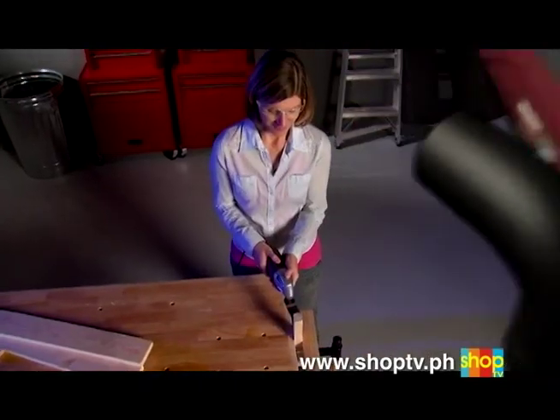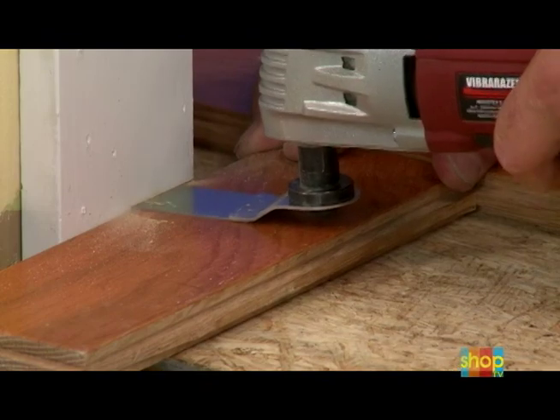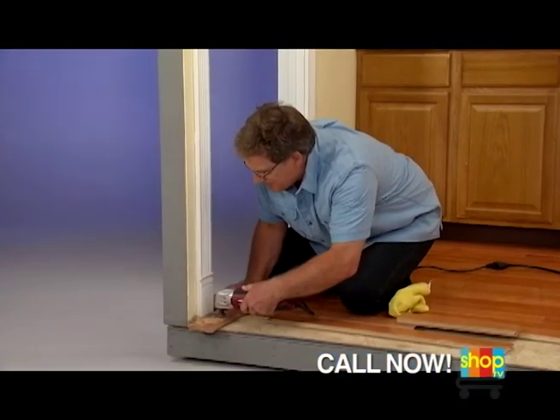Introducing VibraRazor, the amazing new power tool that puts the power of a pro in the palm of your hand and does the precision work other tools can't, saving you hundreds and even thousands of dollars.